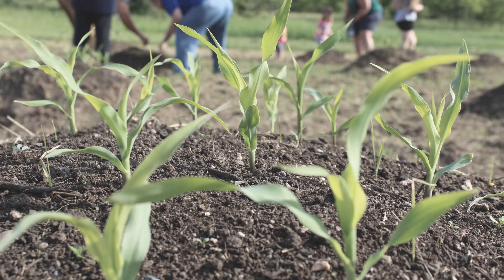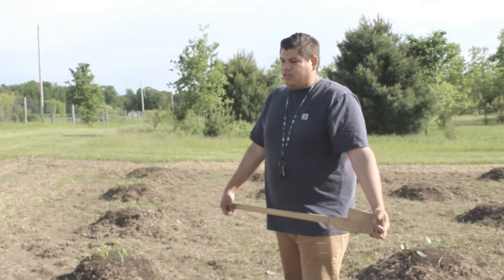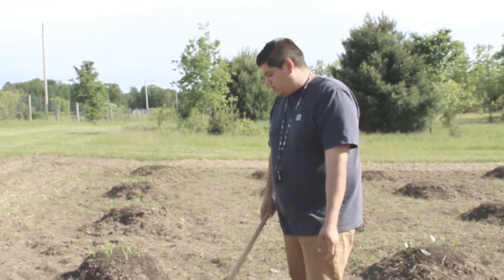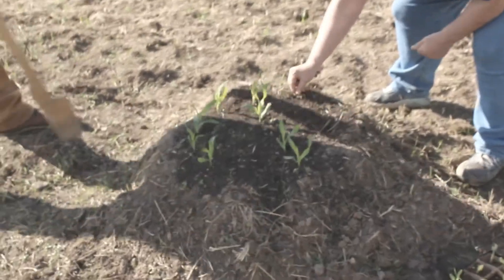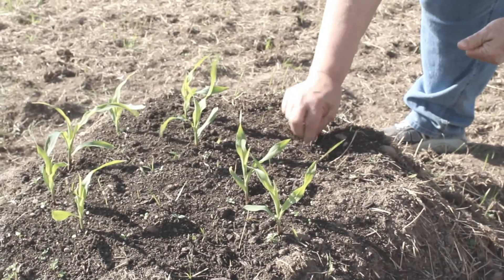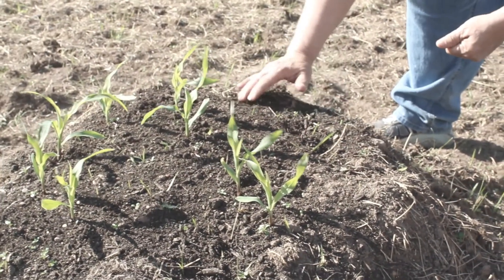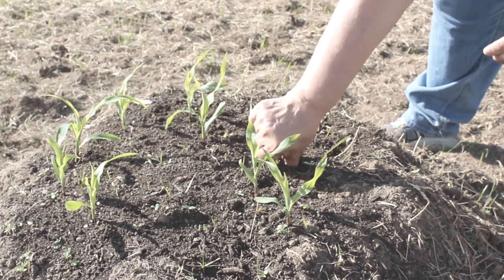Once the corn got about ankle high or so, that's when you would put the beans in, so that the beans would crawl up onto the corn and also put nitrogen back into the soil. And then the squash would go on the ground to kind of blanket the bottom so that it keeps moisture in and pollinators out. The sunflowers would be the fourth sister — that's kind of forgotten — and that would help with the squash to bring in pollinators, because your corn is an open pollinator so it gets pollinated by the wind.